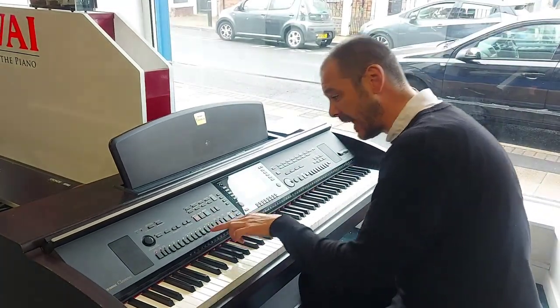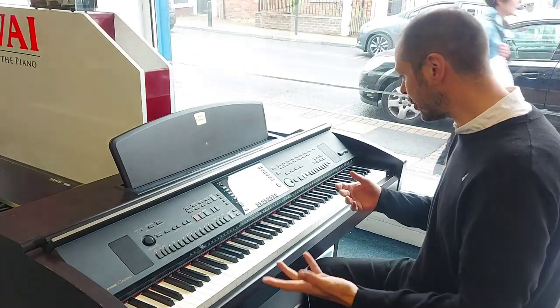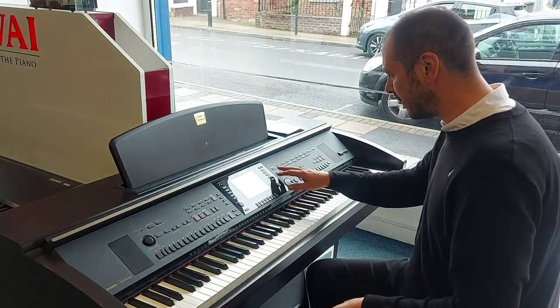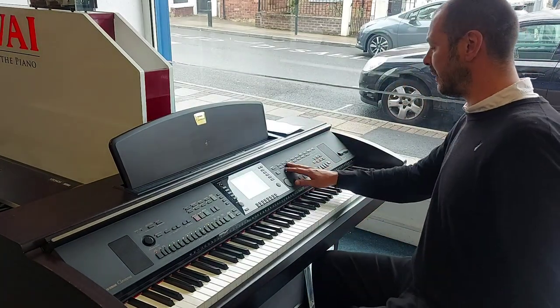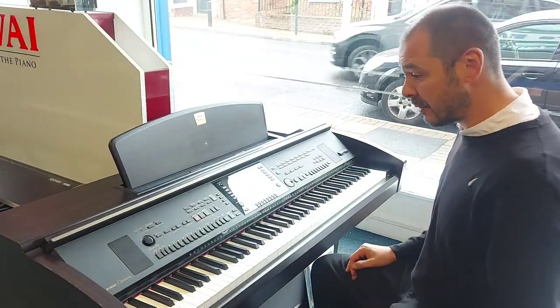So as you noticed I just pressed ending one there and it gave me a nice little ending. You can apply what I've just done there to any of the different styles. You've got ballad, pop rock, swing, jazz, movie theatre, R&B — there's so many different ones. You pick a different voice and you're away.